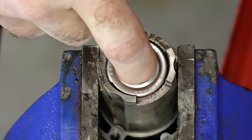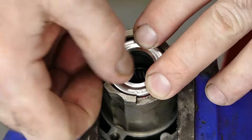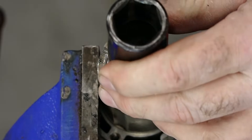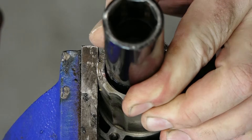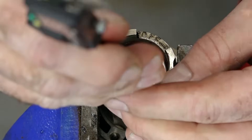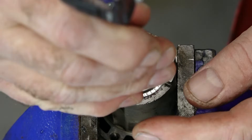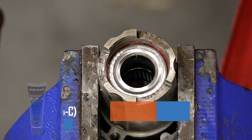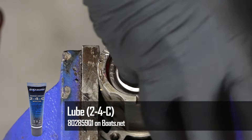Now we just need to do the same thing for the outer seal, but it's only going to be 10 millimeters down. Go up to a 22 millimeter socket. That is it. Now we want to go ahead and pack the areas in between with a little bit of grease.